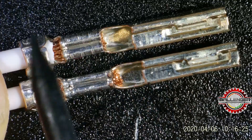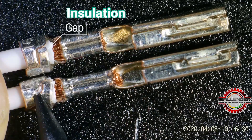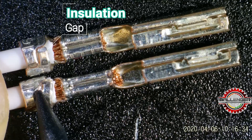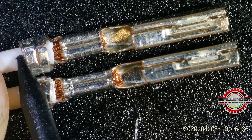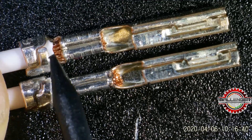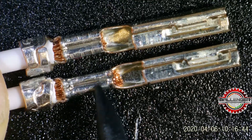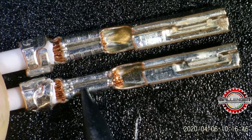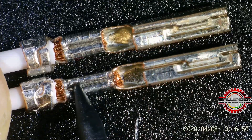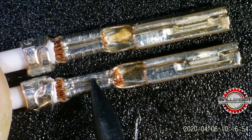The reason someone was using the over-crimp setting is because they were trying to achieve a proper crimp on the insulation. This insulation is too small for this insulation crimp, but when they did that, they caused the copper crimp to go into the excessive range. You wouldn't notice a whole lot here unless you were very experienced — this might look like a good crimp to most people.